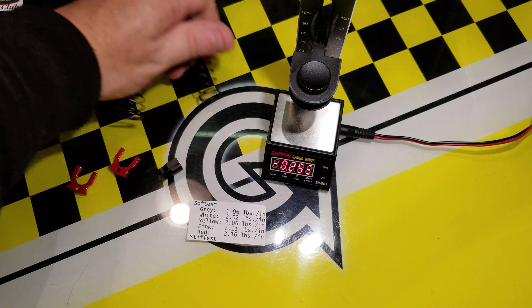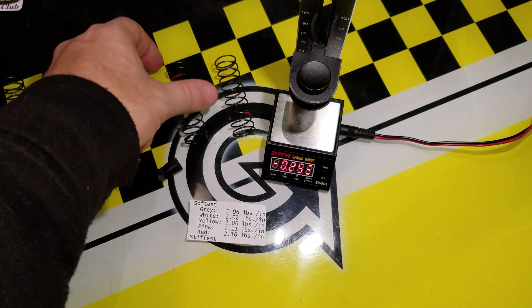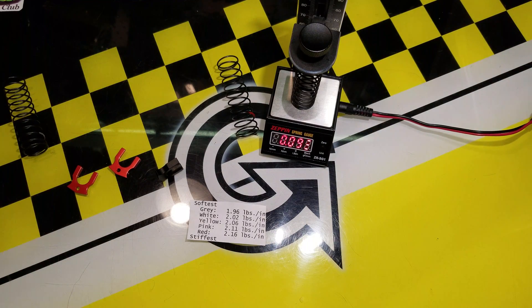So that's one use of it: to figure out, between a group of springs, which one is which rate. Another thing you can use it for is when you're changing your shock oil — you can measure to see if your springs are losing any compression over time.